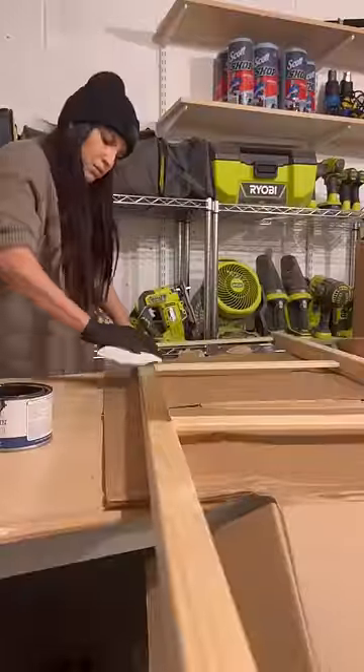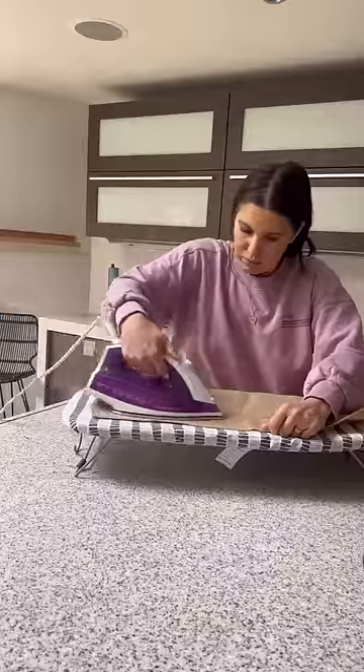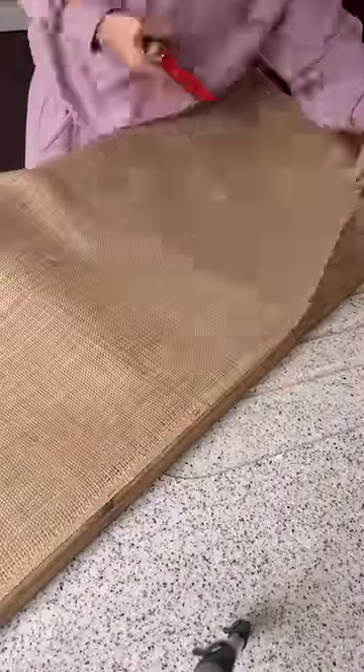I chose my favorite stain which is called golden ash. It's just the most beautiful color and I stained them to look like this. Then I ironed some spare burlap fabric that I had and I stapled it onto the back.